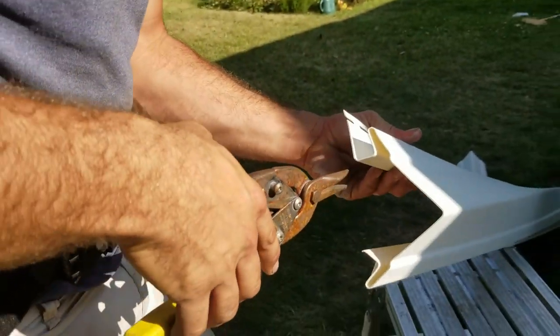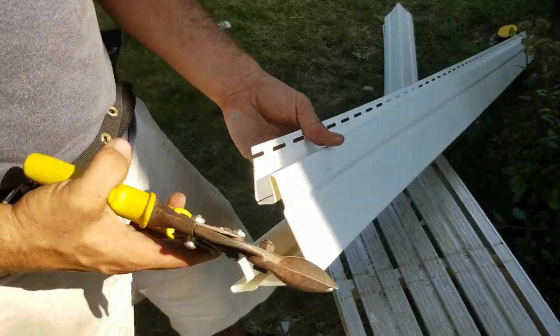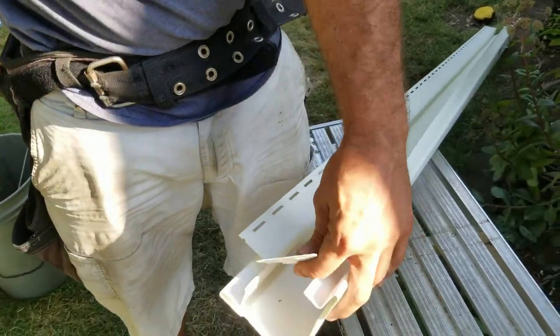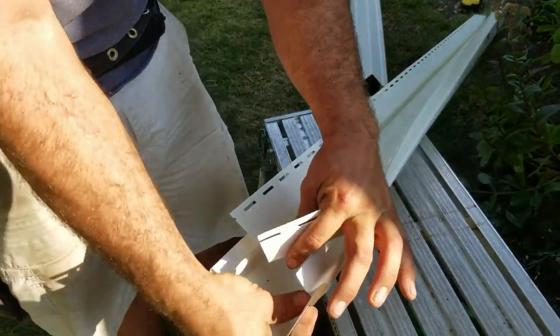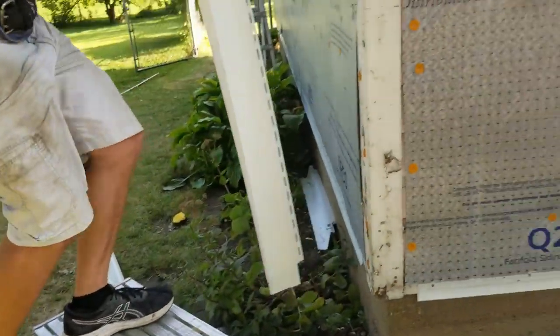Get it on the other side as well. There's no set length for it - usually you hang your corners down an inch. Like I said, I didn't cut this, so I'm going to trust it's pretty close to an inch. We're going to try and keep that consistent on the left side now.